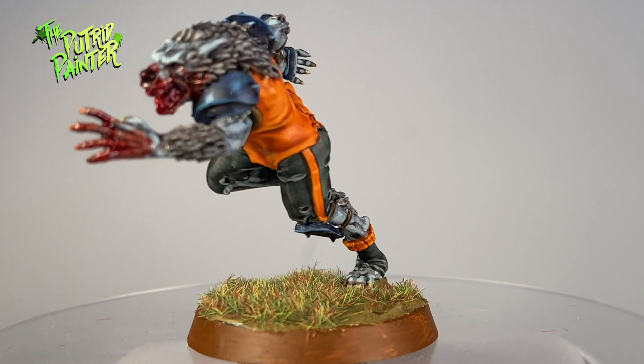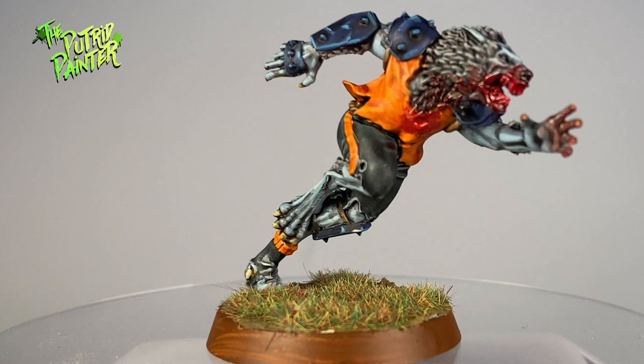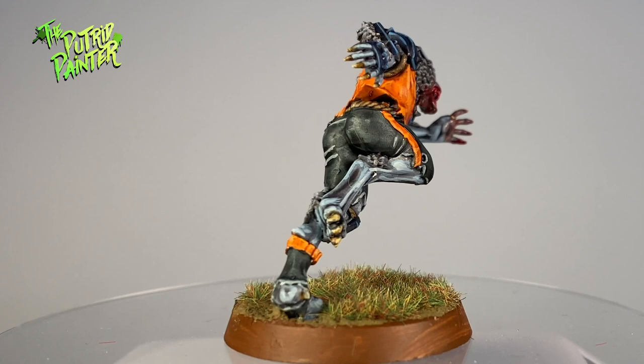And here we have a lean looking werewolf, ready to play ball! This Blood Bowl team has some very unique looking models, and it's difficult to decide which ones I like best. I do have a soft spot for this werewolf though. Beware of the moon, and thanks for watching.